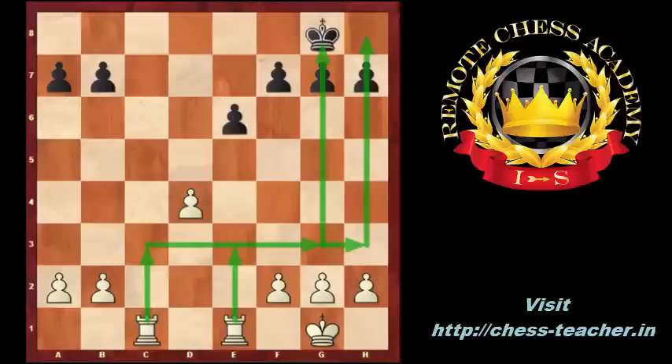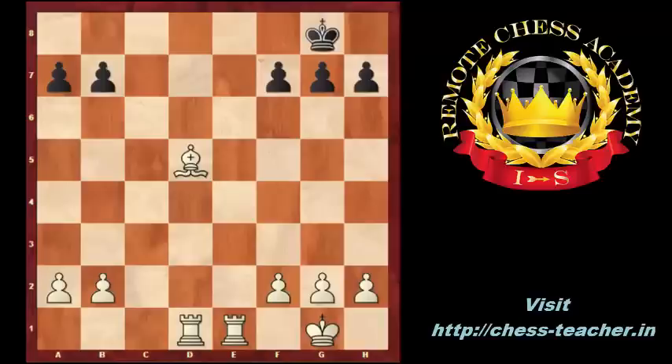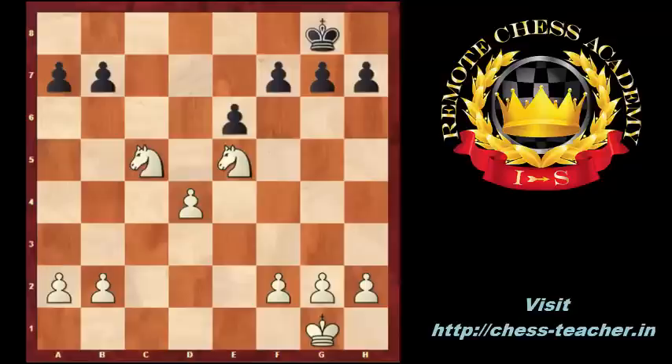Plan 3: the D4 pawn can be pushed to break the black defense. Plan 4: the D4 pawn controls the C5 and E5 squares, which can be used by knights as outposts, and they can be sacrificed on E6 and on F7 to help the attack against the king.